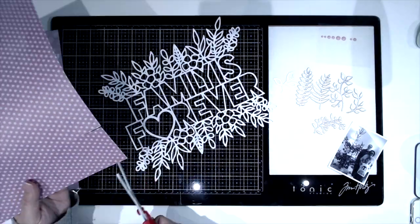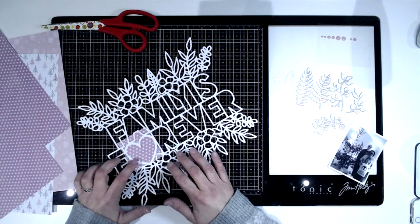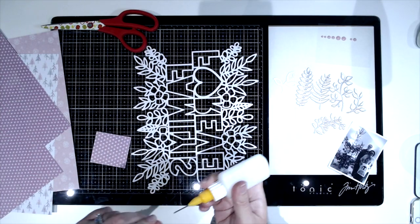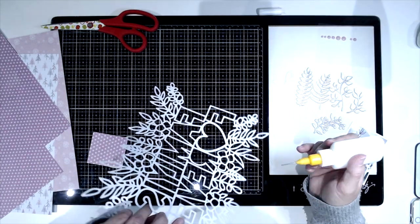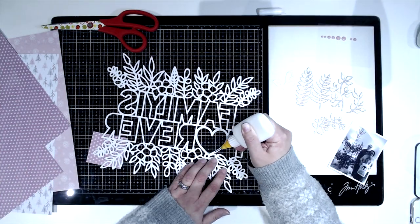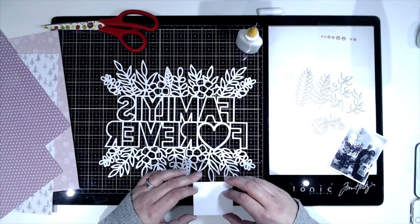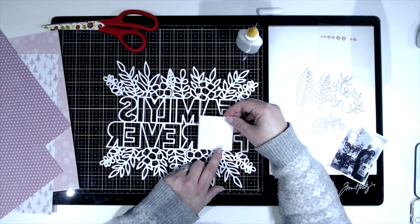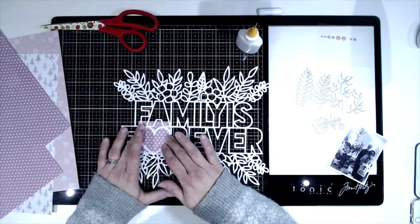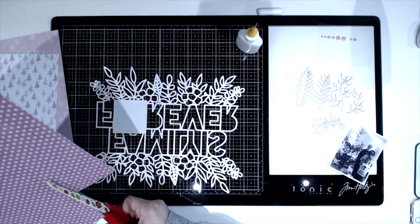I'm using this beautiful Family is Forever cut file today. You'll notice from the pictures at the beginning of the video that my cut file looks slightly different to the one shown, and that's because I've used my Cricut to weld together two cut files. I removed two of the hearts from the Family is Forever and then put a border on the top and the bottom.